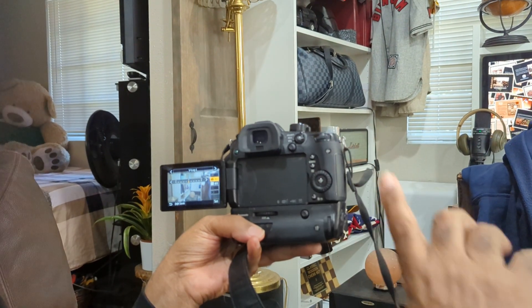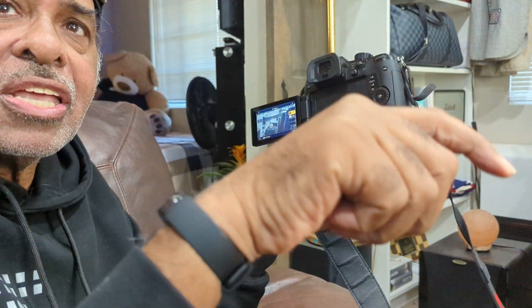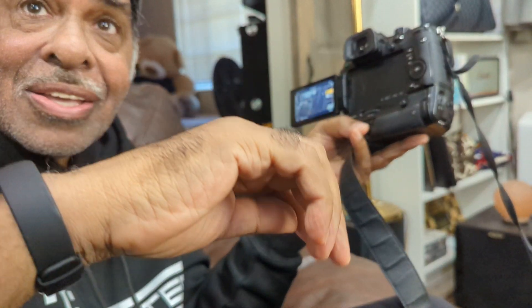I have peaking on this. Peaking is when you set a color — you can set any color you want — and it lets you know the stuff is in focus. That's for guys who can't tell otherwise. I have it set up because I shoot nothing but manual focus; I don't do autofocus.